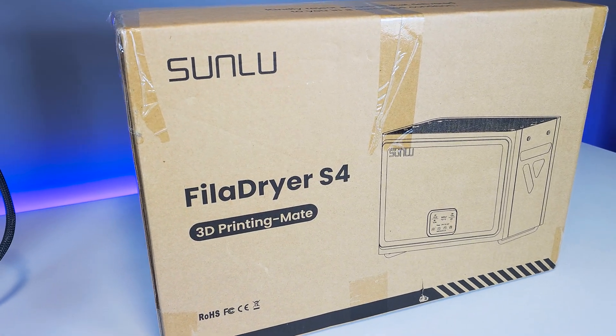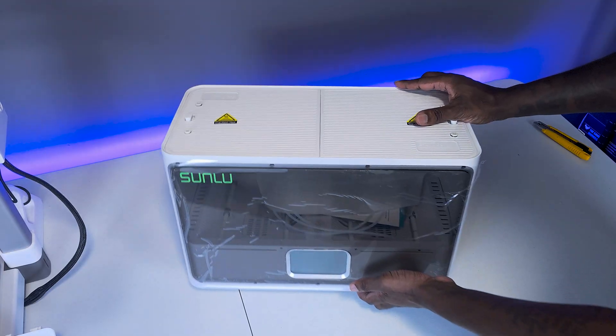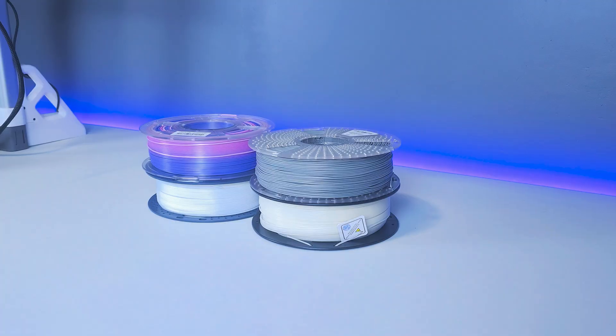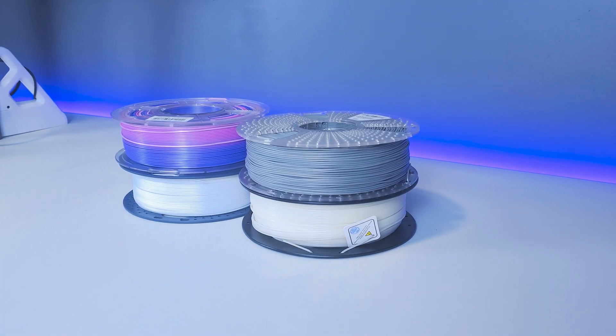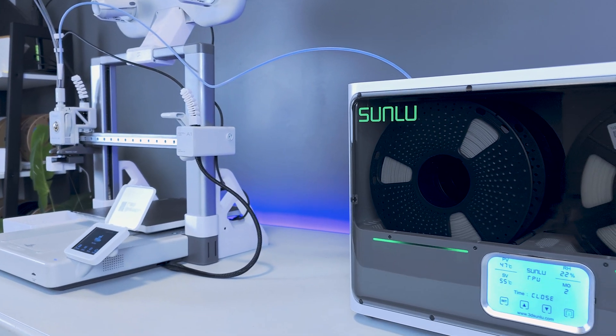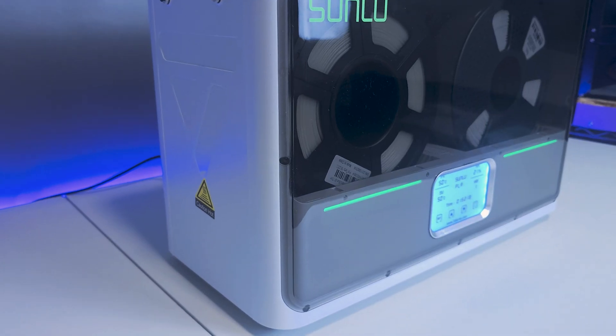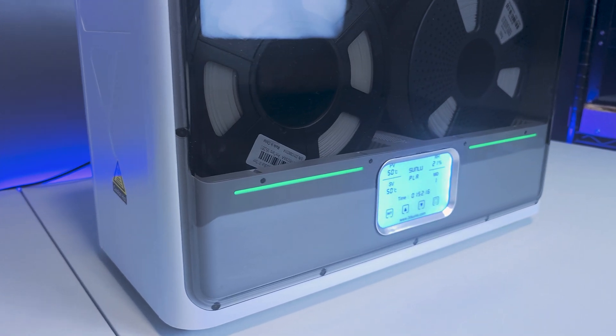I'd like to give a special thanks to Sunlue for sending me this item to review. They were kind enough to provide me with the white version, which goes nicely with my setup, along with a few spools of their newly released filaments. Even though this is a sponsored video, this review is based on my honest assessment and opinions and not at all influenced by the brand.